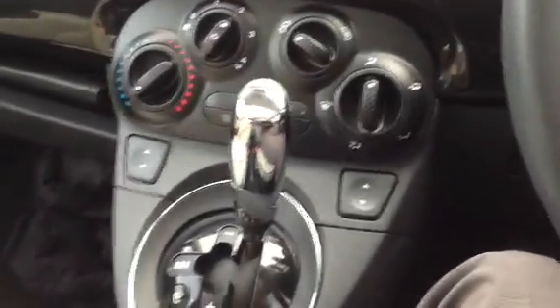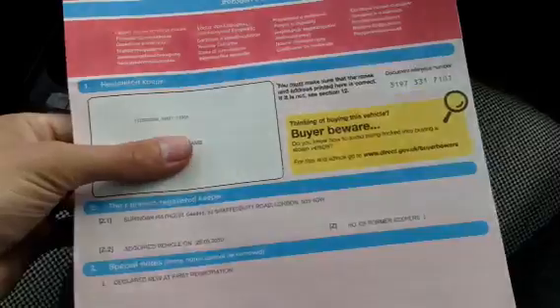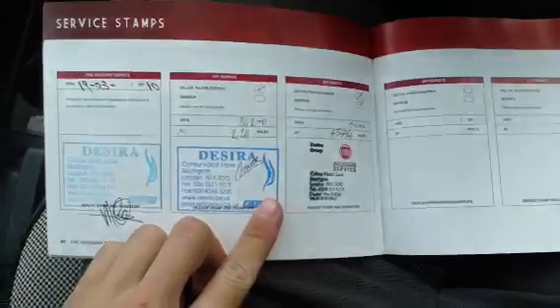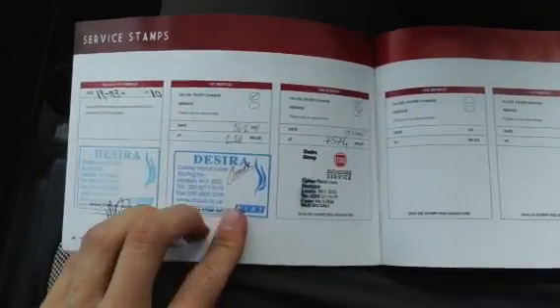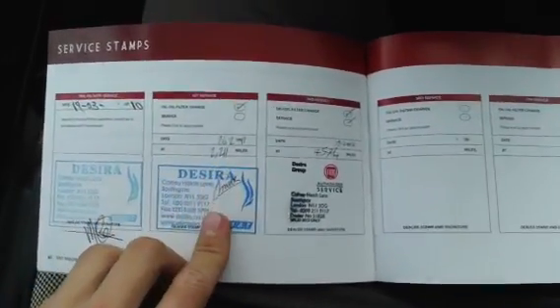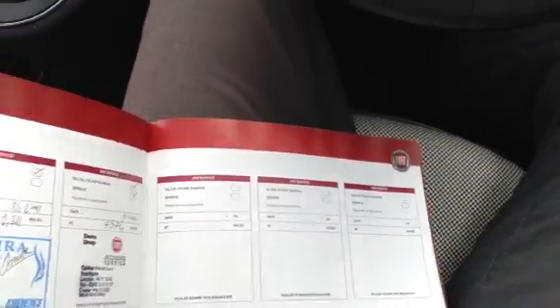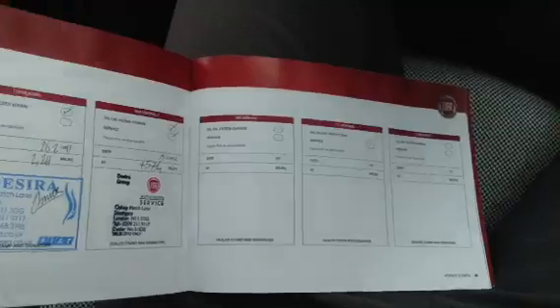Taking a look at the documents — the V5 shows the car has had two owners. It comes with an MOT certificate ending June 30th 2014, so plenty left on the MOT. You also get a full franchise service history. The service stamps show first service at 2,211 miles and the second at 4,574 miles, and we're currently on 8,000 miles, so it is coming up to its next service quite soon.